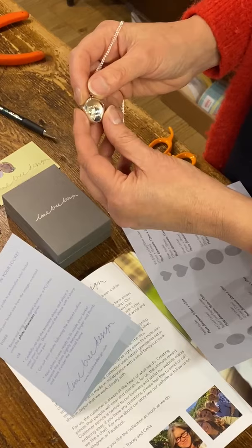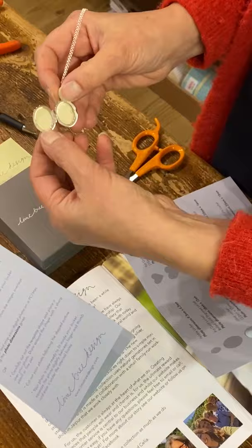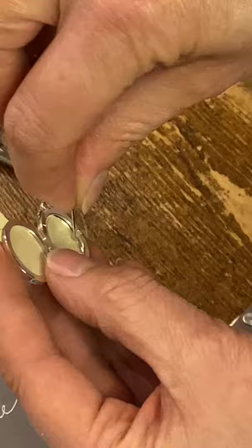So first of all, open your locket and then take out the acetate that's inside. What you're going to need to do is take a pin or a fingernail and just pop it out.